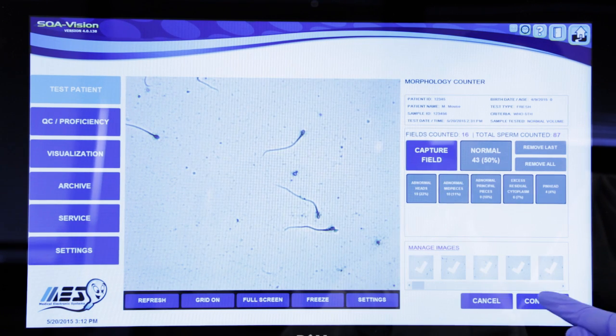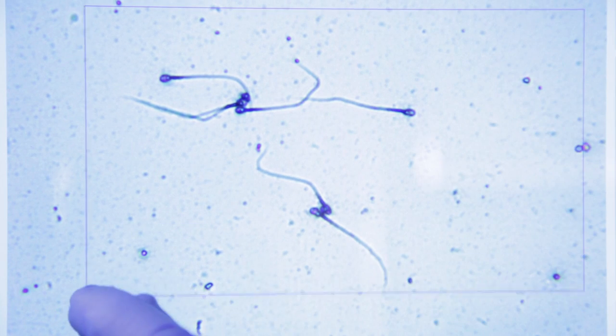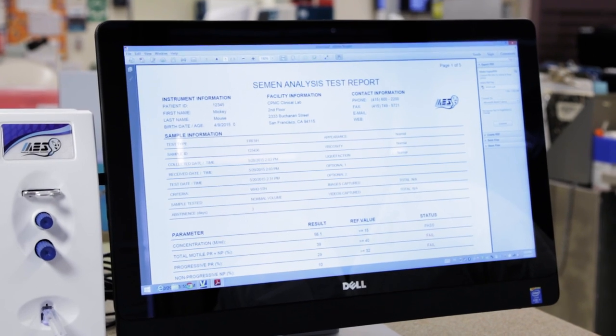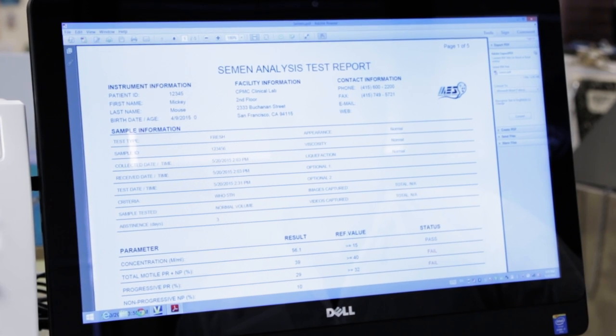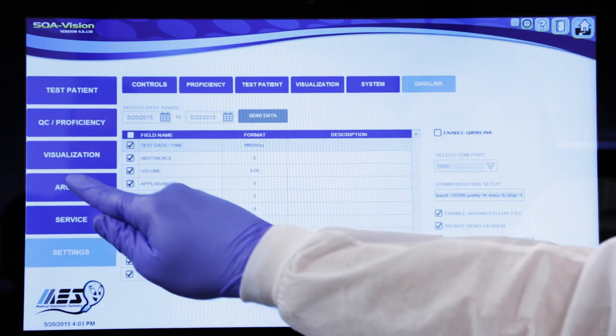For a closer look, digitally expand the image sperm by sperm simply by dragging your finger over the desired field of view. When your analysis is complete, results can be printed, sent to your LIS, and automatically archived for future reference.